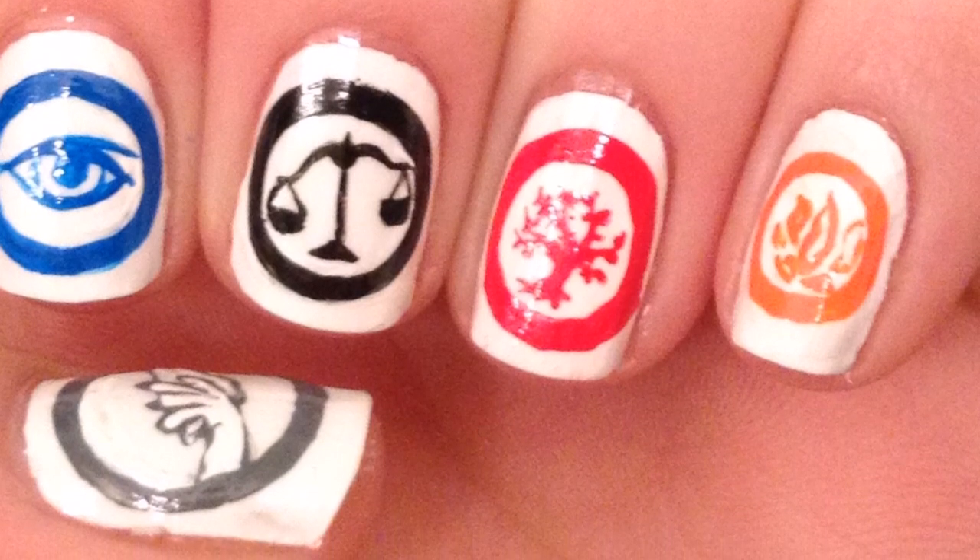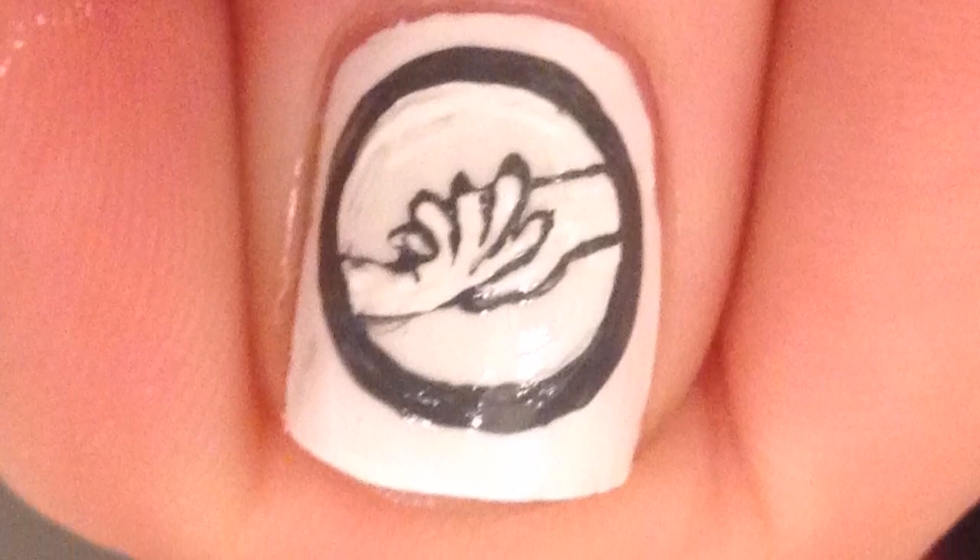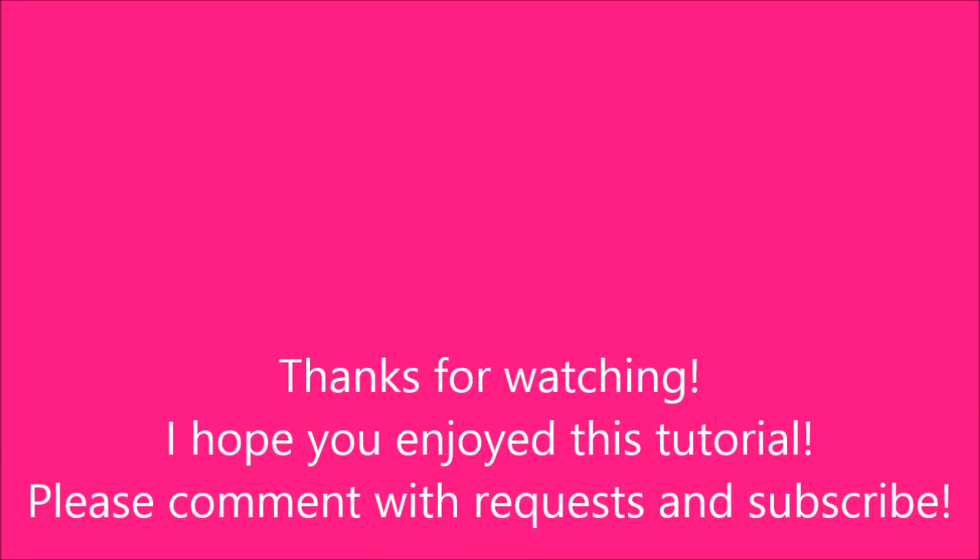Thank you so much for watching. I hoped you liked this tutorial. Please comment with requests and subscribe. Also check me out on Facebook and Twitter. I will see you in the next video.